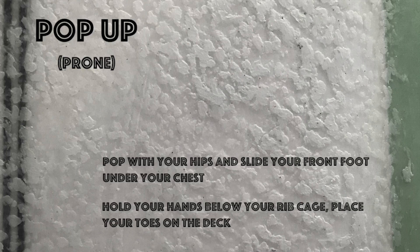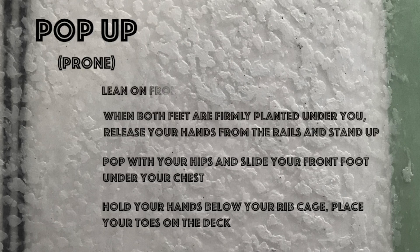The pop-up is broken down into five steps. I'm going to show you these five steps, then break them down individually.